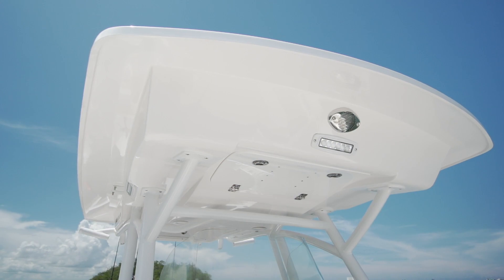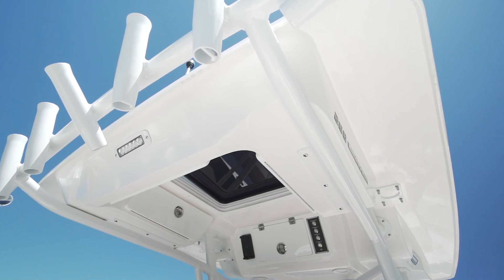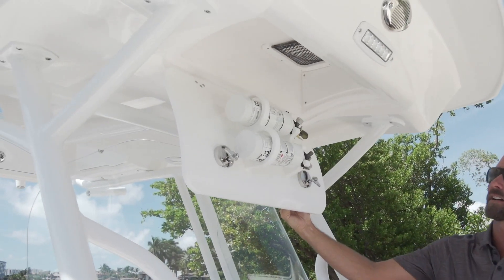On the 268, this comes standard with this hardtop. We have some of the best hardtops in the marine industry. It has tons of features on it — built-in side lights with LEDs, and another great storage box on this boat is a place to store your fire extinguishers.